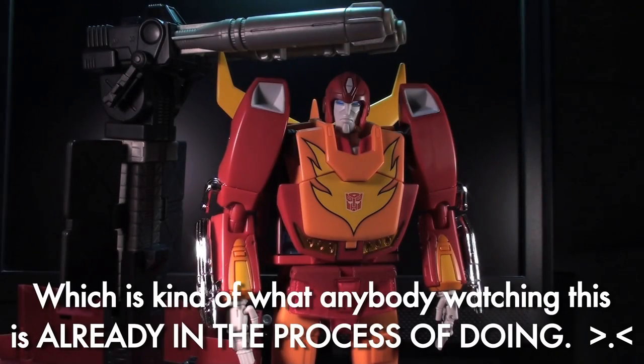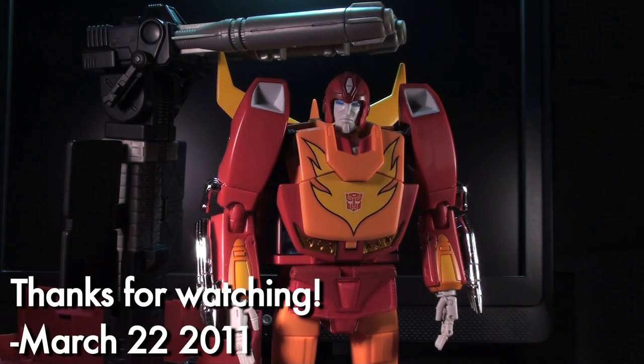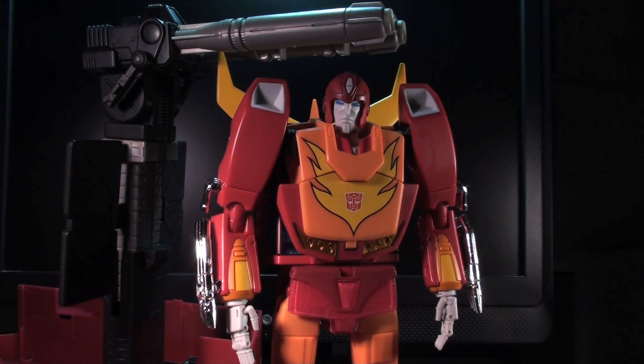Anyway, this has been Internet Personality Vangelis. First Masterpiece review done! I'm off to go fishing with my boy Rodimus here, because when I ride, I ride in style.